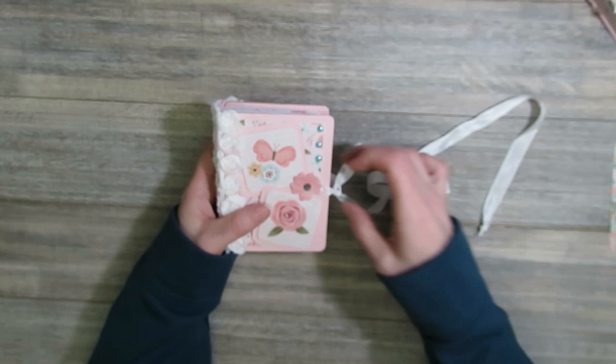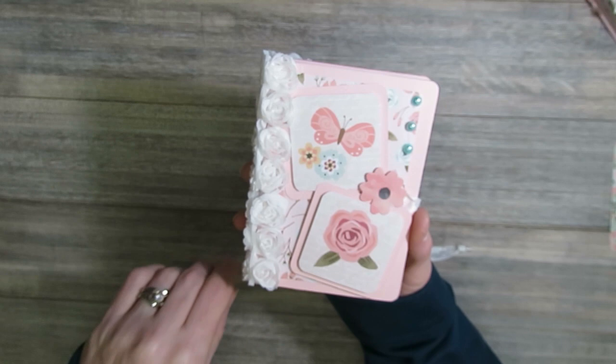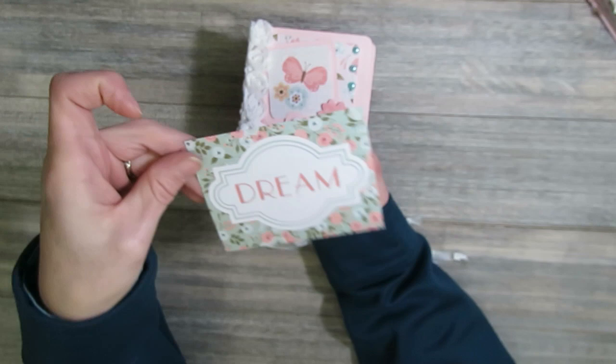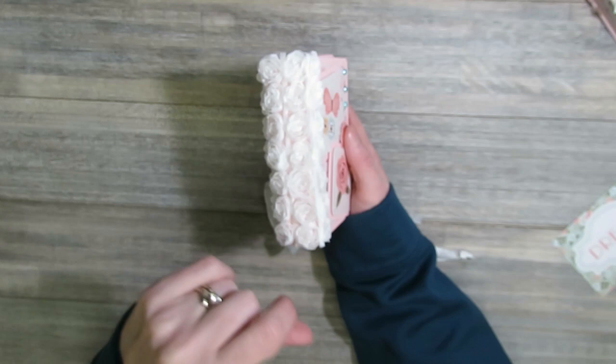I'm just going to open up one of them since they're both pretty much exactly the same — the paper order might change. I started off with chipboard pieces for the cover and covered it with pink cardstock. After that, all the other paper besides the pink cardstock came from the Bow Bunny paper collection. They had sheets where you can cut out smaller images, and also bigger ones with words or sentiments on them, which I used in this little passport book. I also chose to add some fun rosette trim over the spine.